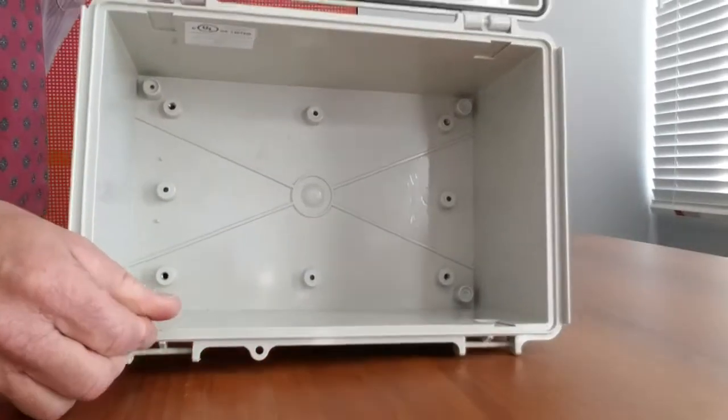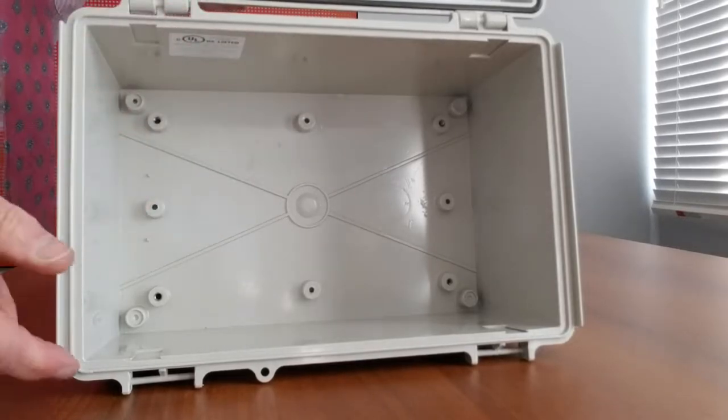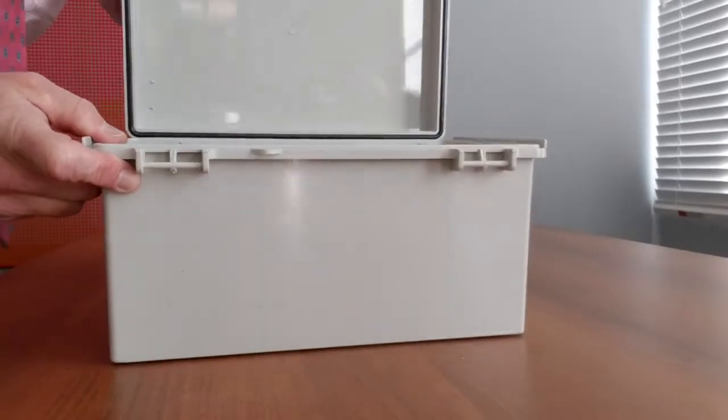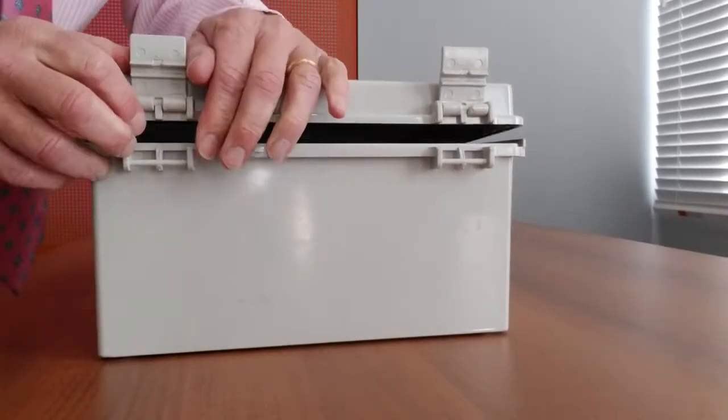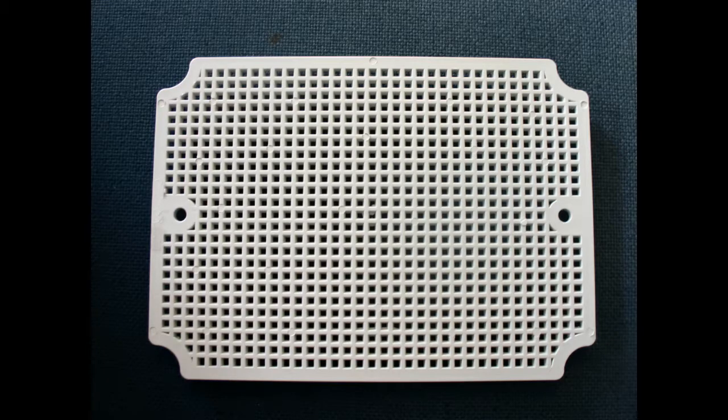Included are mounting bosses for easy installation of equipment, as well as stainless steel mounting brackets. Optional features include galvanized steel or plastic mounting panels, as well as vents and cable glands.